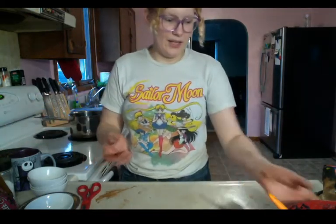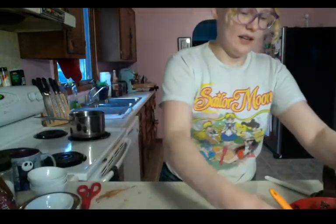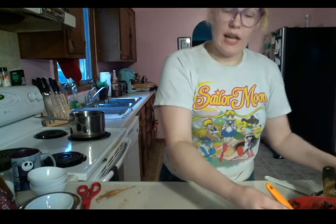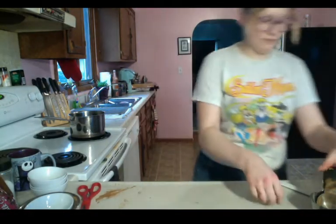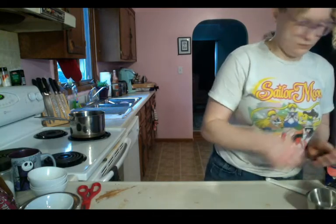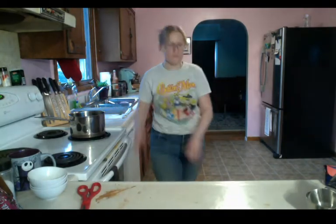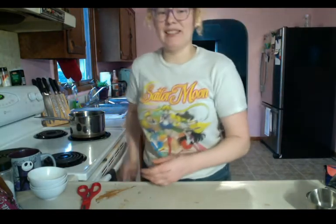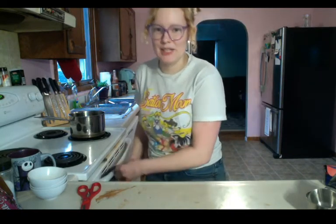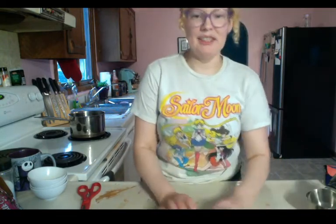While we're waiting I'm just going to clean up a bit and put things in the sink. Then we can hang out and chat while we wait for these brownies to bake. I painted my kitchen pink yesterday — I wanted to have my nice pink kitchen for my first stream, and I'm so excited to have it. It looks so good!